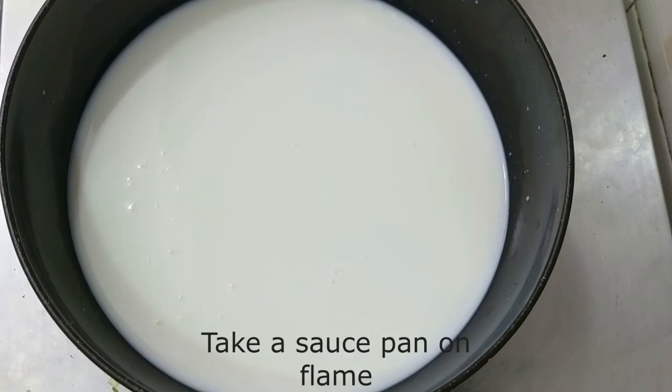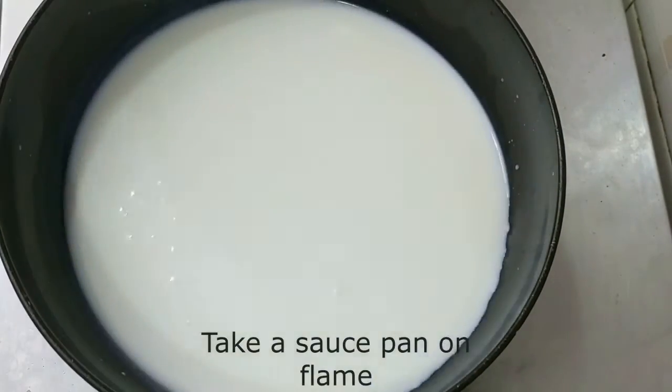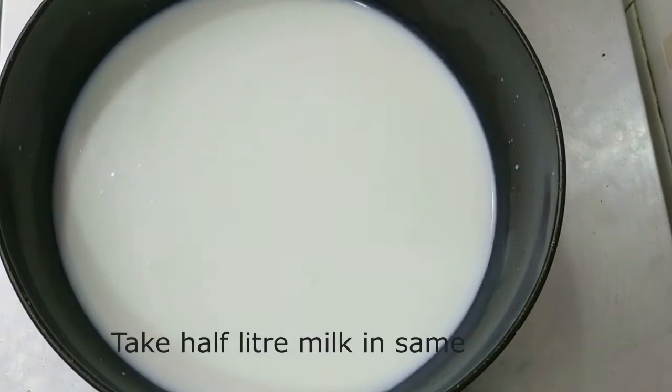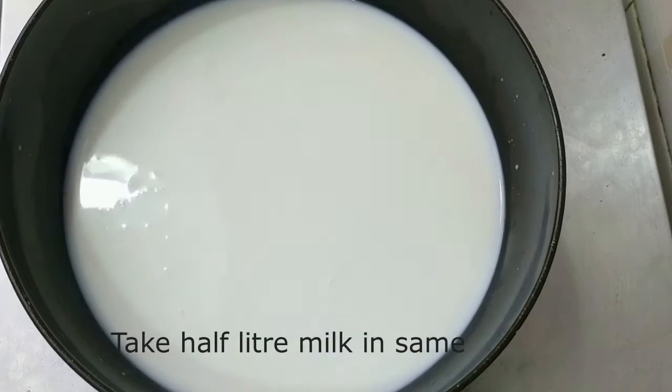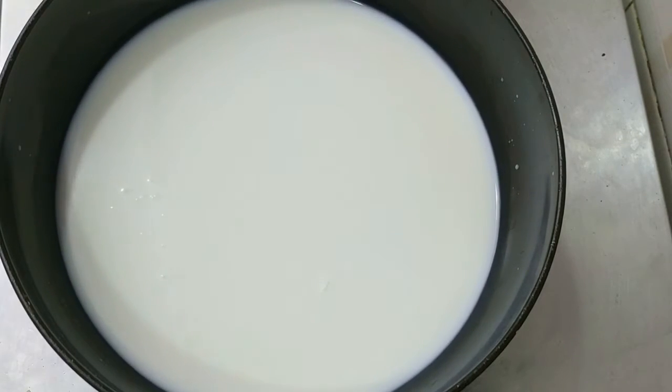First of all, we have brought a saucepan. We will boil the milk in the saucepan. We have used 1.5 liters of milk. You can increase the proportion according to your quantity. Now we will boil it to a good boil.